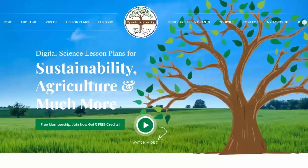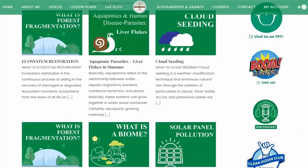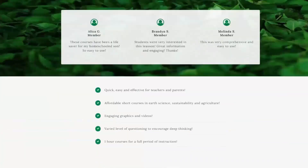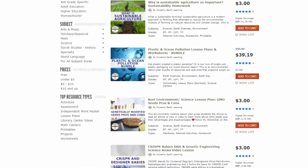Thanks for joining us today. Consider following Dynamic Earth Learning for more earth science, conservation, and sustainability topics. Visit our website dynamicearthlearning.com for teacher resources, videos, and environmental e-learning courses.